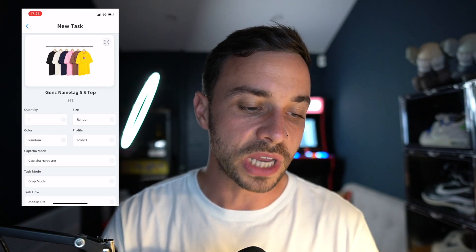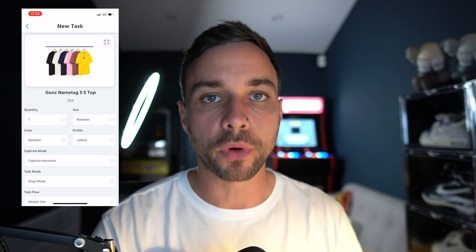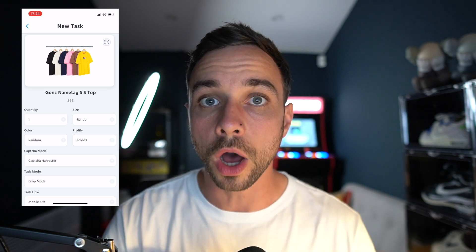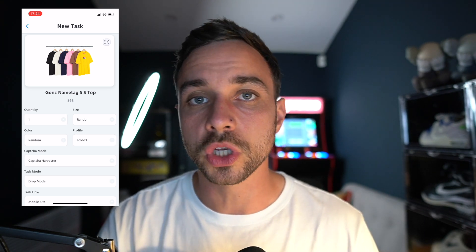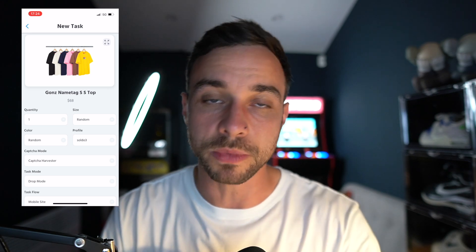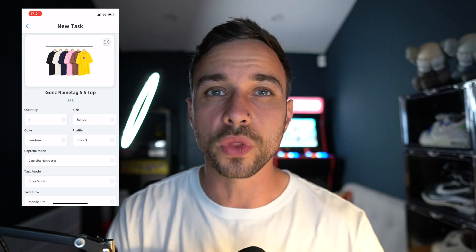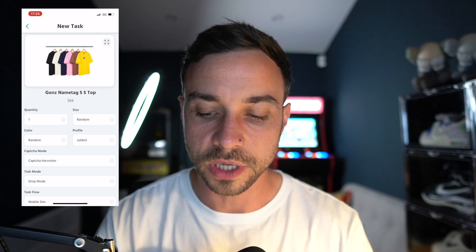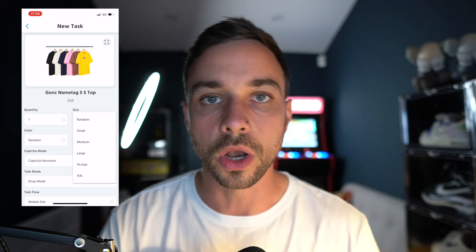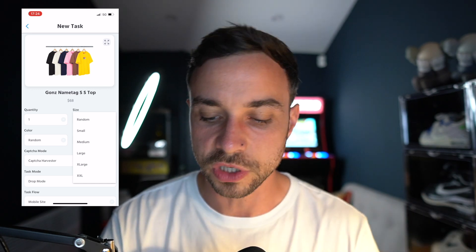Let's get on to task creation. Quantity — you can only go for one item, and don't forget every profile needs to be unique. Your name, email address, telephone number, normal address, and card details all need to be unique for you to be able to cop multiple items. It doesn't matter if you've got different cards but use the same name — you may be blocked at checkout. Or if you've got the same card and change everything else, you will be blocked. Ensure that you have authentic, different profiles. When it comes to sizing, small is usually one of the best, extra large next, then large, then medium — medium usually sits for the longest. Go for small and extra large if you're going for resale.